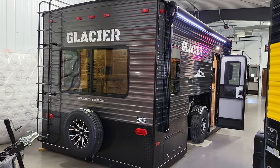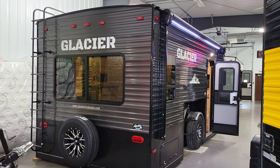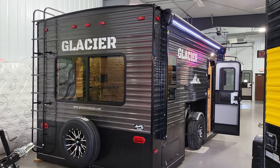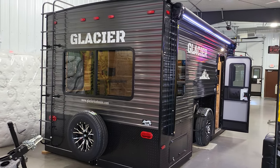Hey there everybody, John here at Adventure RV. I'm going to show you a brand new 2023 Glacier 17 RV Explorer. Normally I don't start in the back, but I wanted to show you that these RV models have a ladder.